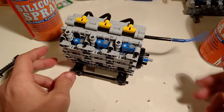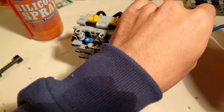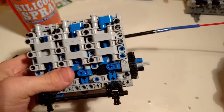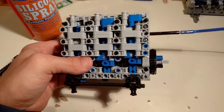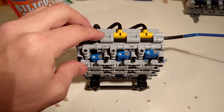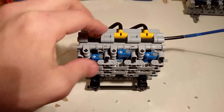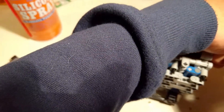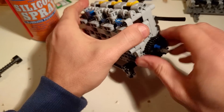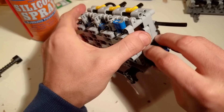We attach this little tube to the engine. Now I can run the engine on the silicone spray loop bottle and run the engine for a few rotations. Now the lubricant has gotten everywhere inside the engine — inside the cylinders, inside the switches. Everything is thoroughly lubricated.